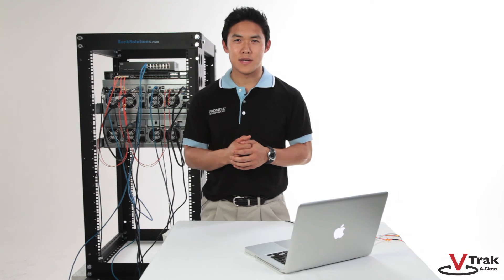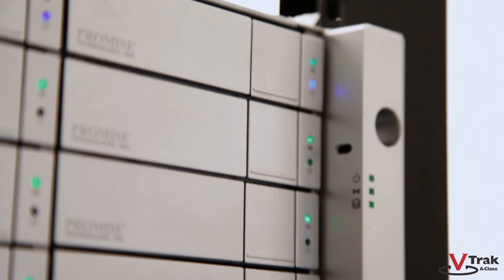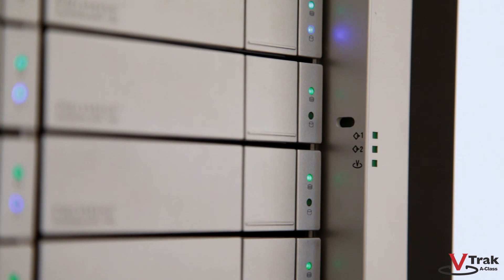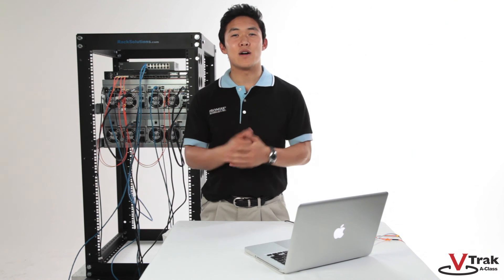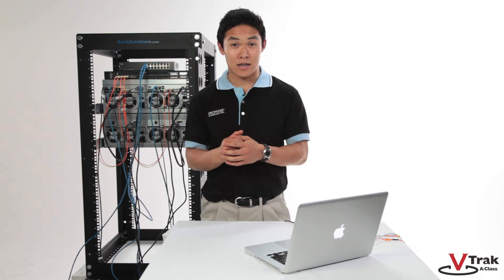Allow 4-5 minutes for the unit to boot. There are LED indicators on the front and the back of the V-Track A-Class that provide the current status. When the heartbeat LED is green, we're ready to manage the V-Track A-Class via its web management interface. Your system hardware and cabling is now complete. In our next video, we'll cover initial software setup between the V-Track A-Class and the client.